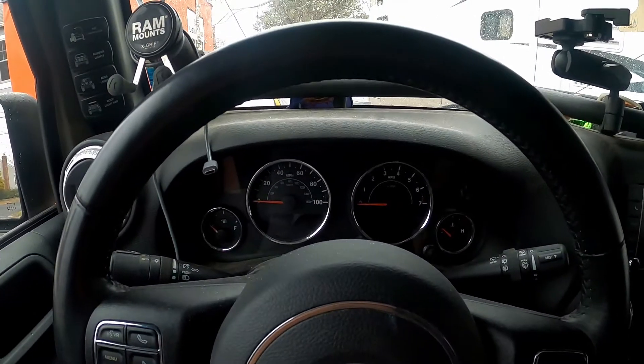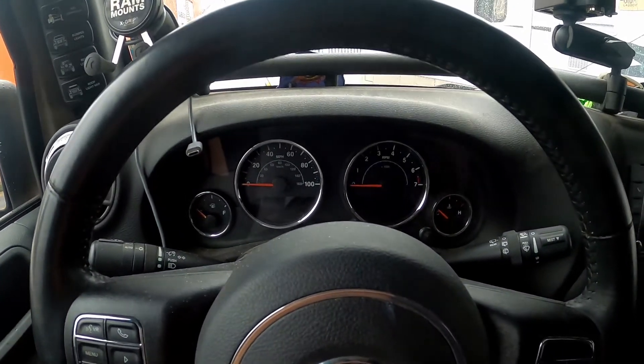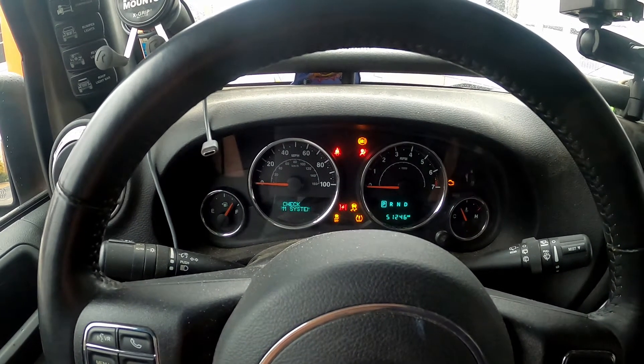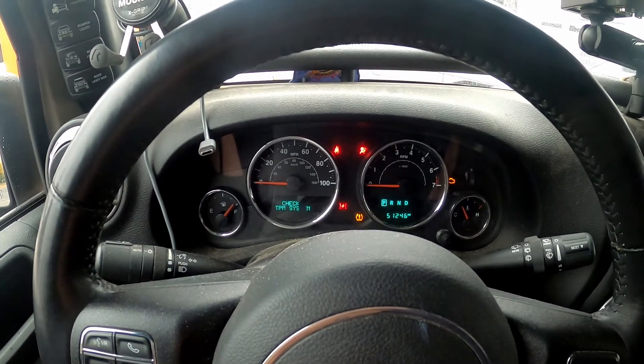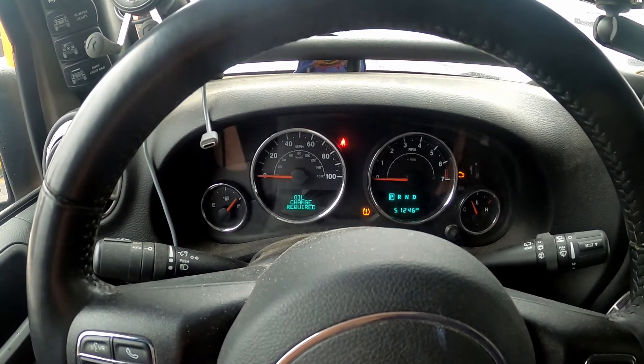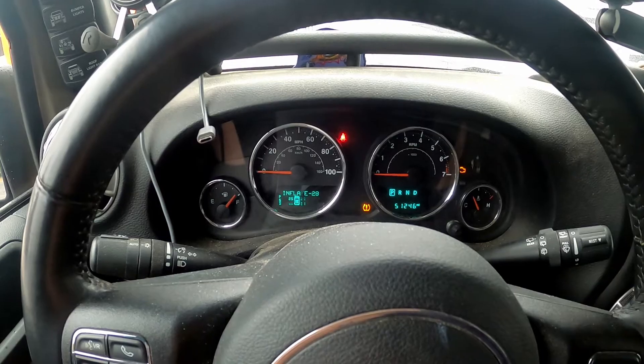All right, so I'm going to turn on the Jeep and I'm going to show you the oil change light that comes on. I do have to air up my tires a little bit, but you can see right there — oil change required.